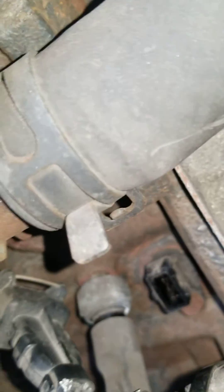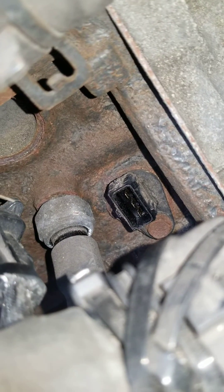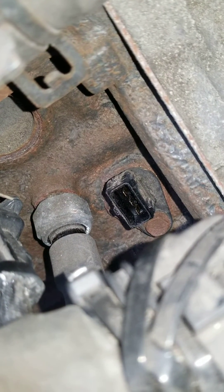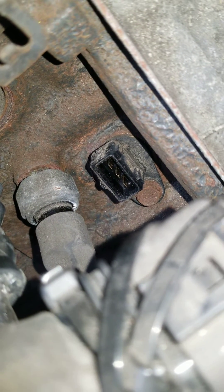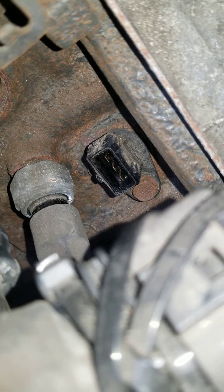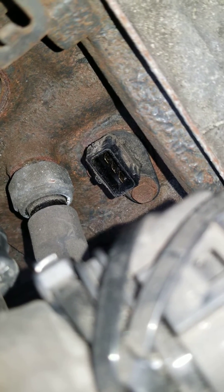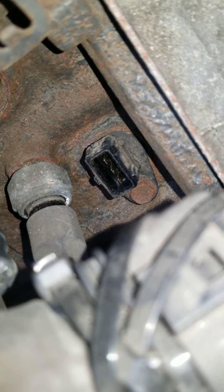There's your crank sensor down there. Basically what you'll need is a 10 millimeter socket, a driver, and a ratchet. Unscrew that bolt — be careful not to drop it — and then just take a pair of needle nose pliers and wiggle out the old crank sensor.